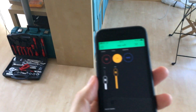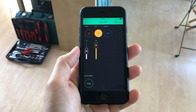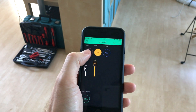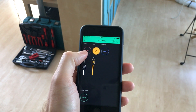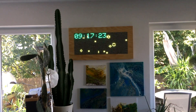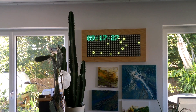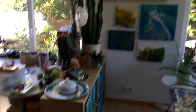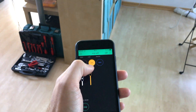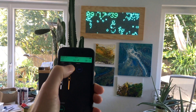Here we have the screen of my Blynk app. I added three buttons where I can switch between Artnet, Wi-Fi, and SD card mode. The screen always starts in SD card mode with the clock.